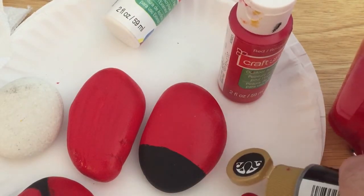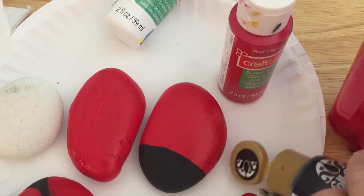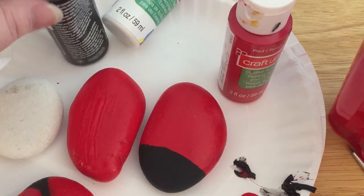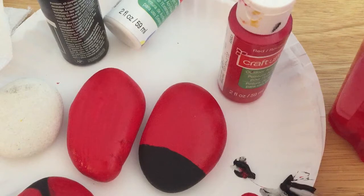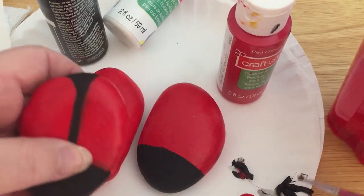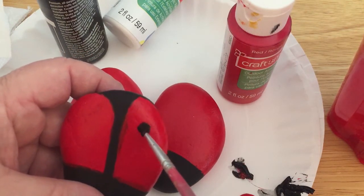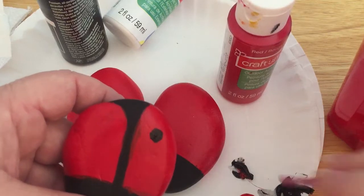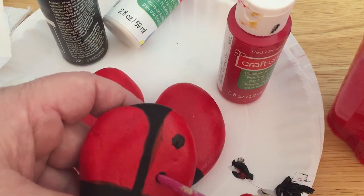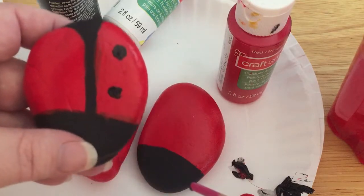Now there's a couple of ways to do the dots. This paint's a little bit thicker. You don't need very much to make the dots. You can either use the back end of your paintbrush or you can use the paintbrush itself. You just kind of put a little dot and then circle it around to get it as round as possible. They don't have to be perfect circles because ladybugs don't always have perfect circles. Or you can take the end of your paintbrush, dip it, and make a circle. You can also use the end of a pencil or a pencil eraser. That's how you make your little dots.